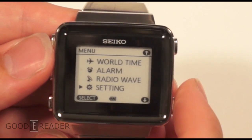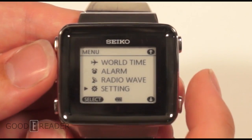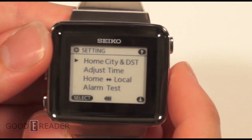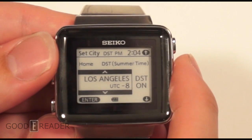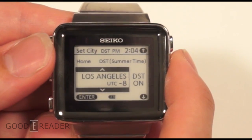With the radio wave setting, it is supposed to be accurate to plus or minus 15 seconds at all times, which is really good if you want to be early for your meetings. Under the settings menu, we've selected Los Angeles for home city and time zone, which is negative 8 — that's where we are in Vancouver, just north.